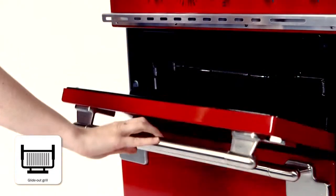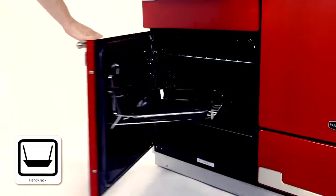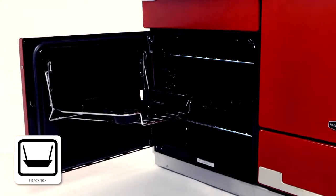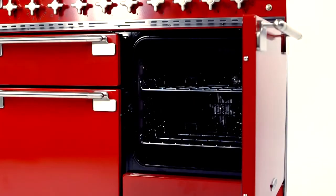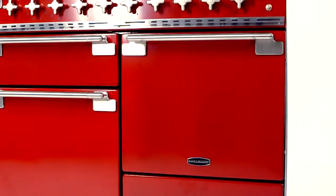Add to that a separate glide-out grill and handy rack, and both grilling and roasting become effortless. Plus, with catalytic liners, which stop fat accumulating, keeping it clean is almost effortless too.